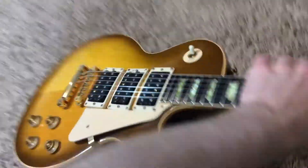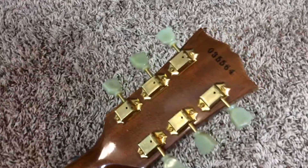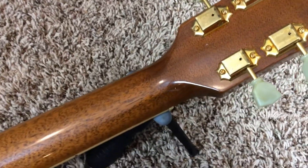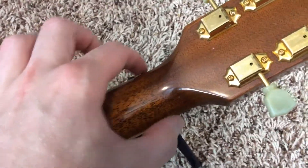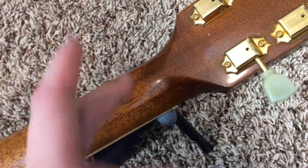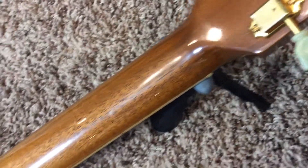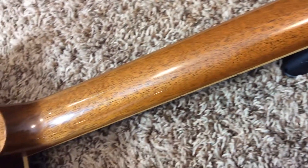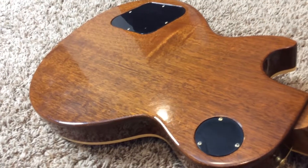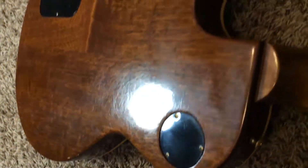Your neck has some wear to it, but this is still a playable guitar. Back of the headstock is fine. If you're new to this guitar, there are some lines running along the neck that I'll show you here, but it's not a smile headstock break or anything like that. Your neck has some very light wear.